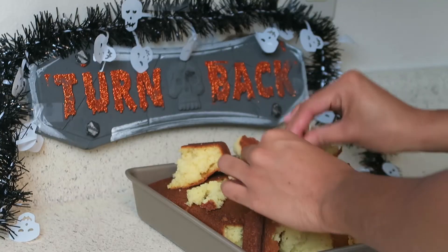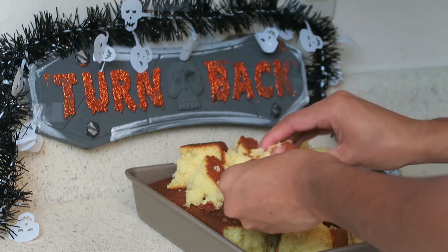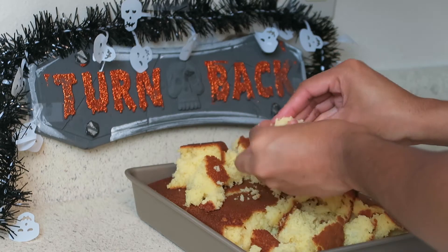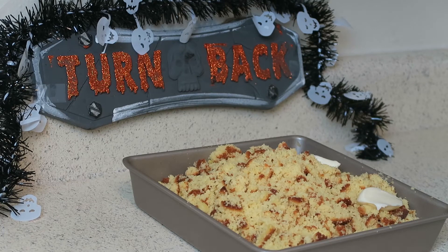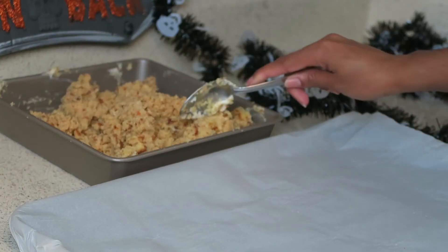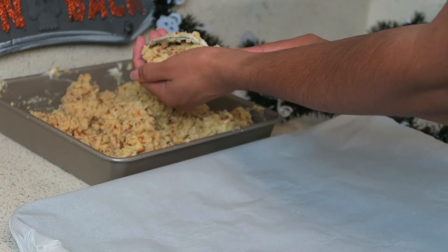So after I bake the cake, I just crush it into tiny crumbs. I add some frosting — not too much because it will fall off the stick. I take a spoonful and I just roll it all around.